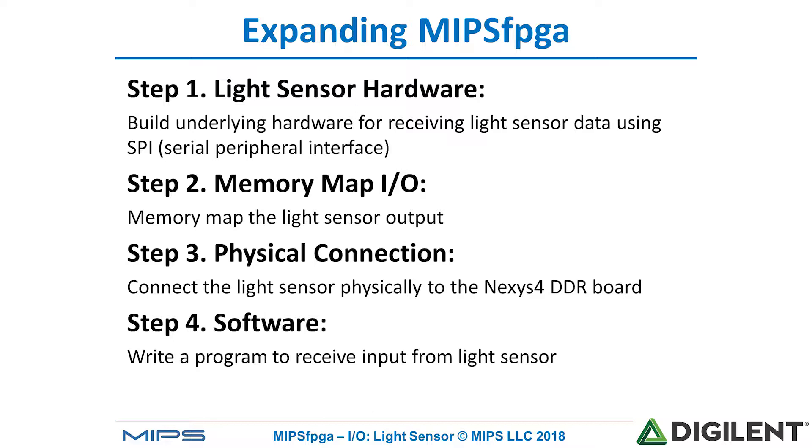So we're going to add light sensor hardware, memory map the I/O, make the physical connection, and then write software to drive that peripheral.